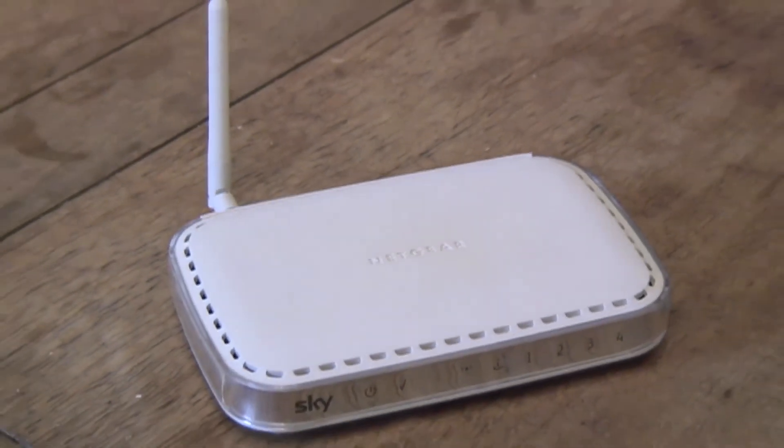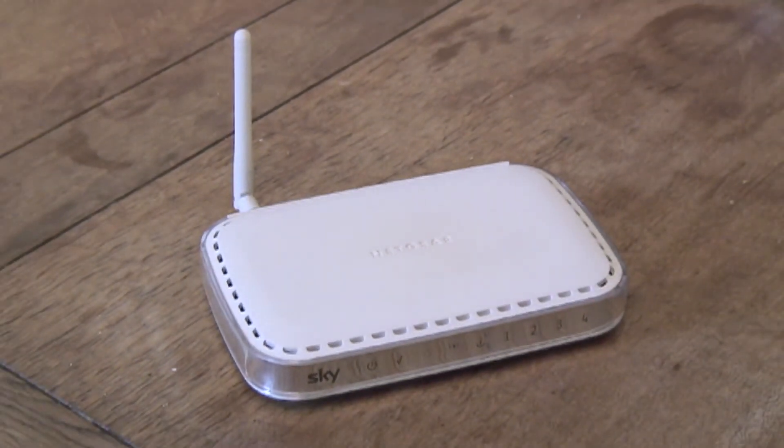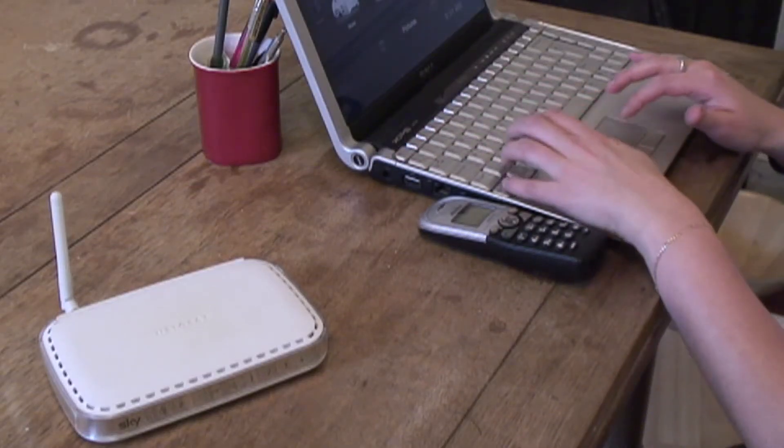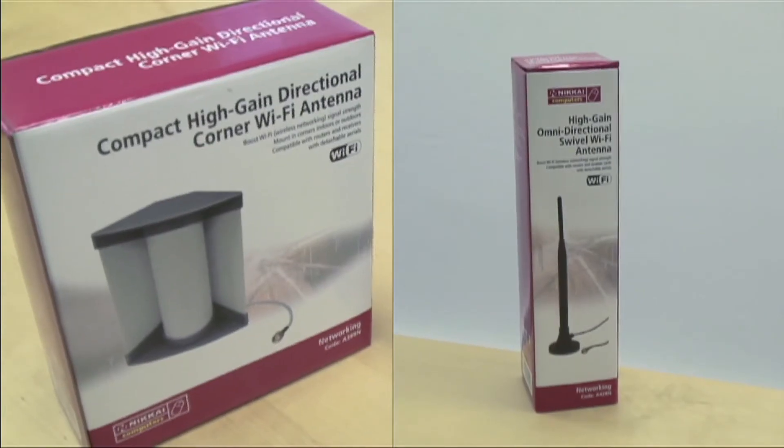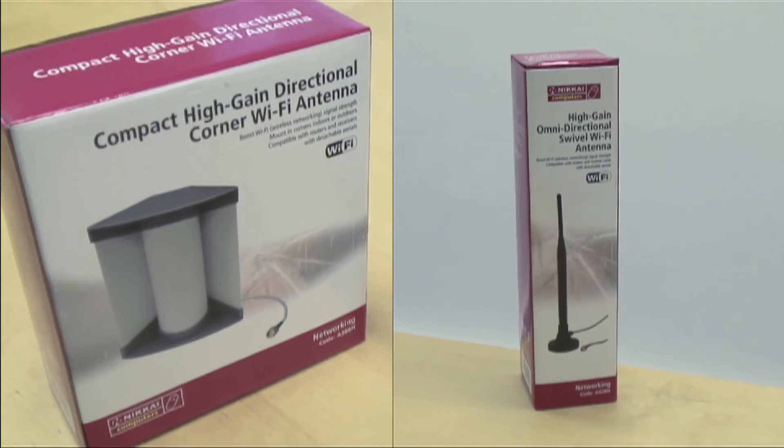If your wireless router has an external antenna, it's most likely to be 2 dBi — the length of the antenna. If you want a better signal, it can be a good idea to replace this with a longer antenna. You can choose between omnidirectional or directional antennas.